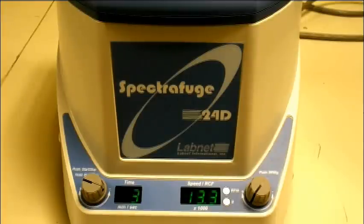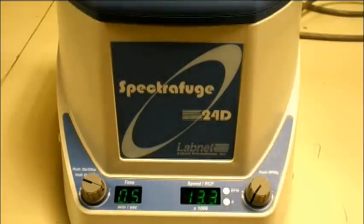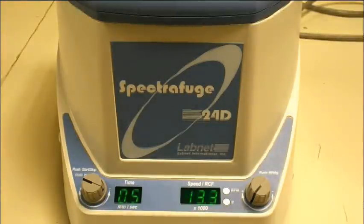And it should power down here in just a few seconds. And there you have it — in about 40 seconds, it went from 0 to its maximum speed and back to 0.